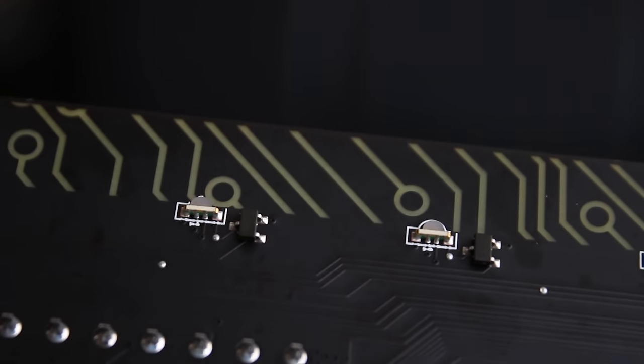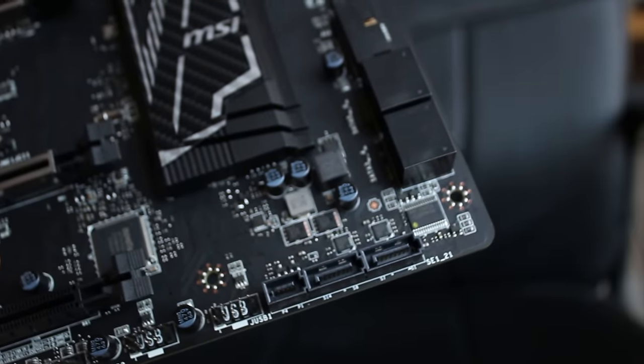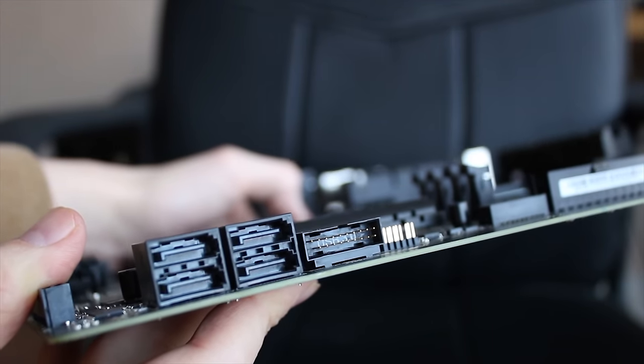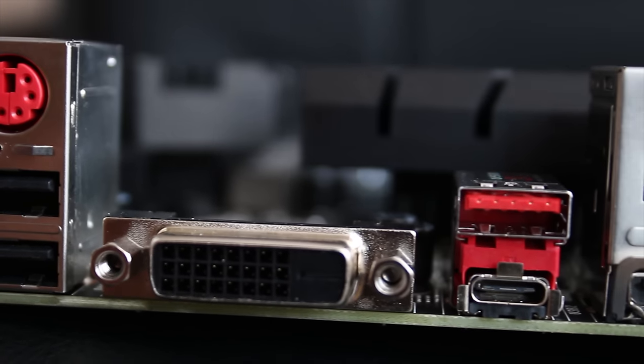You do get RGB LEDs on the right hand side of the board, which I'll take a look at a little bit later. It has SATA Express and 4 more SATA ports, as well as 2 USB 3 front panel headers. Note that some SATA ports will get deactivated if you use the M.2 slot.